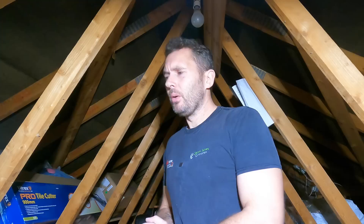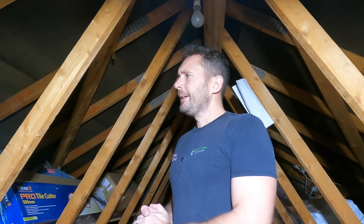Welcome back to the channel. So we're on the rewire job. The last video you saw, we were sort of prepping out for all the rewire and all the rest of it. We are quite a bit further on. Two reasons for that is we've been absolutely snowed under with work and I just haven't had a chance to do more of the filming. So, what stage are we at? I'm sure you're wondering.